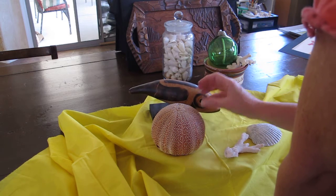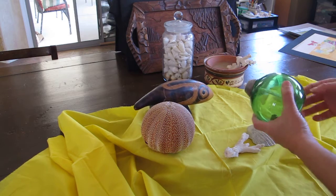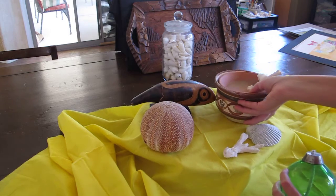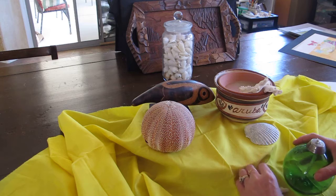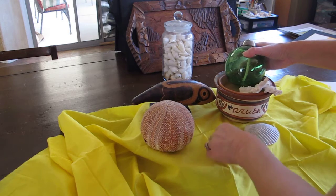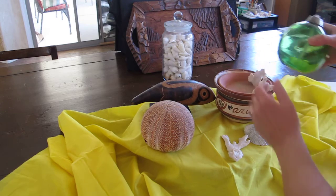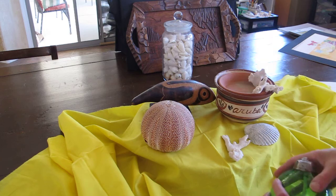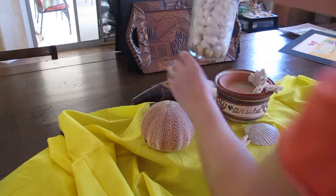I've got a fish, a sea urchin, a glass bottle that came off of a ship, a little pot with Aruba on it — which is special to me, where I met my husband. I have lots of things I could do. I want to have a variety of height, and then I'm going to check to make sure I've got a good L-shape once I get all the objects arranged.